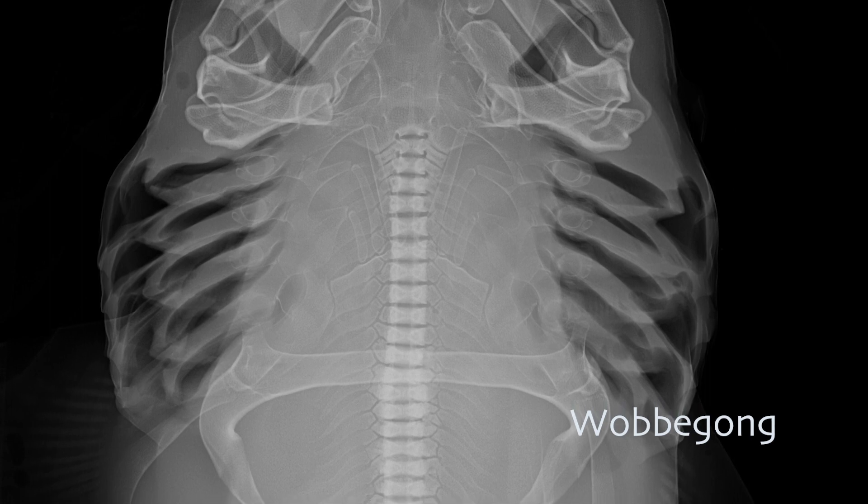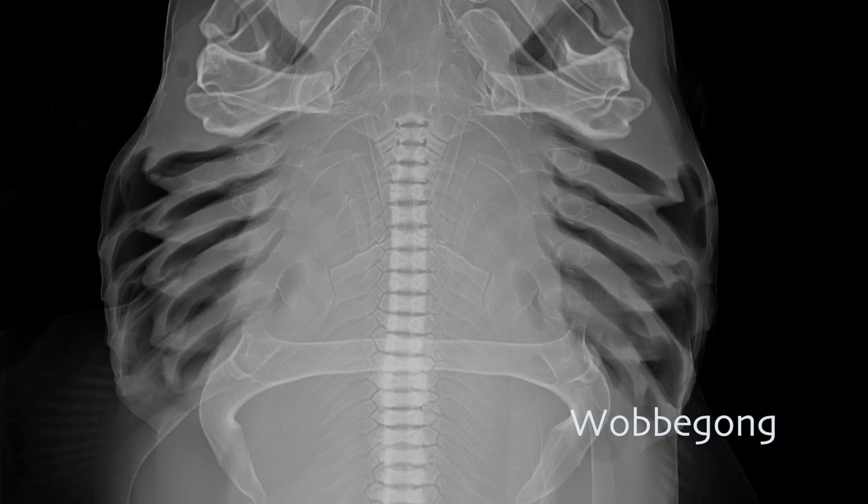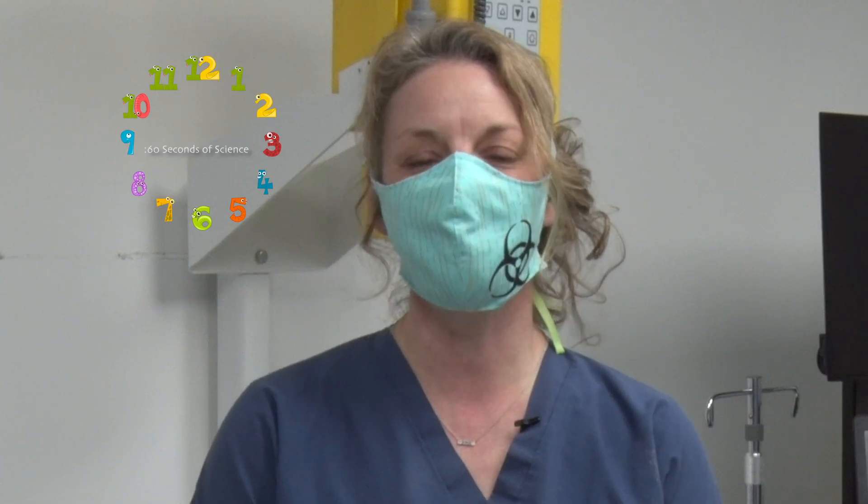Are we looking at an organ? Are we looking at a bone? Are we looking at a tooth or soft tissue? Our veterinarians can then make a determination of whether that's normal or if maybe something else is going on. Thanks again for listening. I hope you enjoyed this 60 seconds of science.